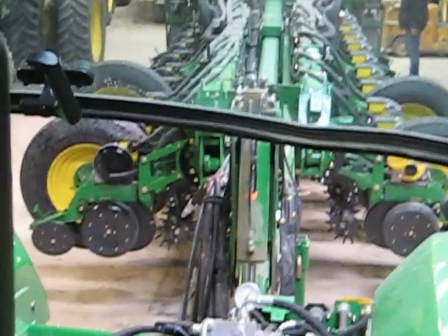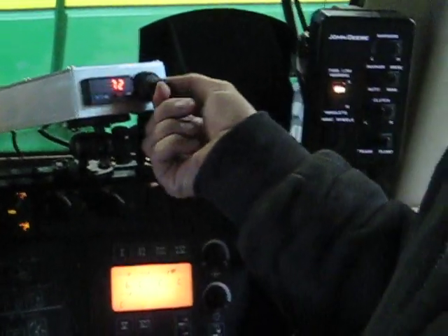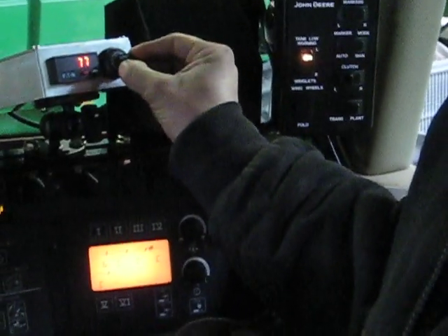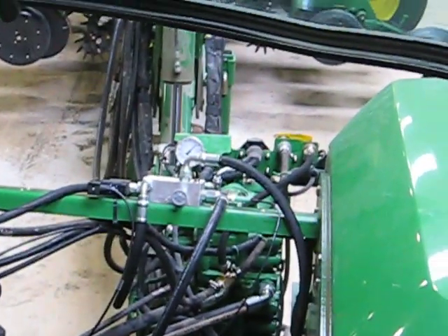And you can raise and lower them either with the digital pressure gauge over here, or go it back to about 60 or so. And what that's adjusting is the pressure, as you can see in that gauge right there.